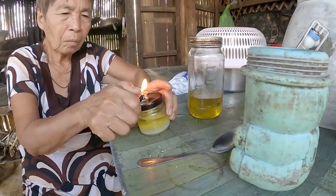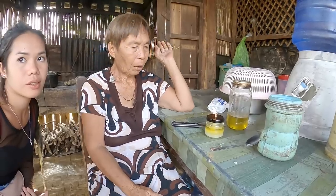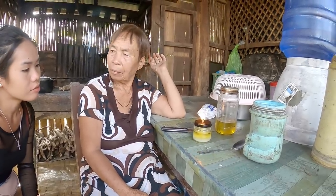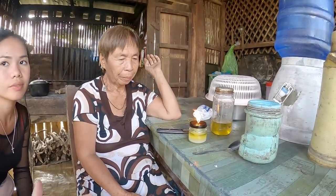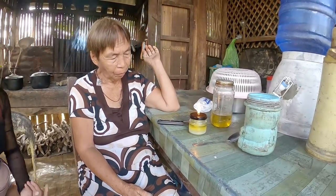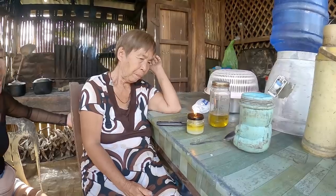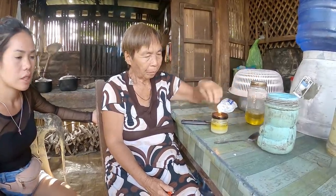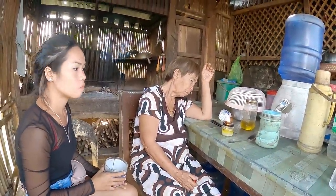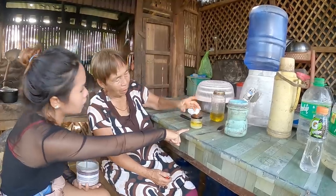How long will this last? You can just keep adding more oil. Does the salt disappear too? That's amazing. How long do you think this will last until you need to add more oil? Depends how big your jar is — the bigger the jar, the longer it lasts. One night. Wow.